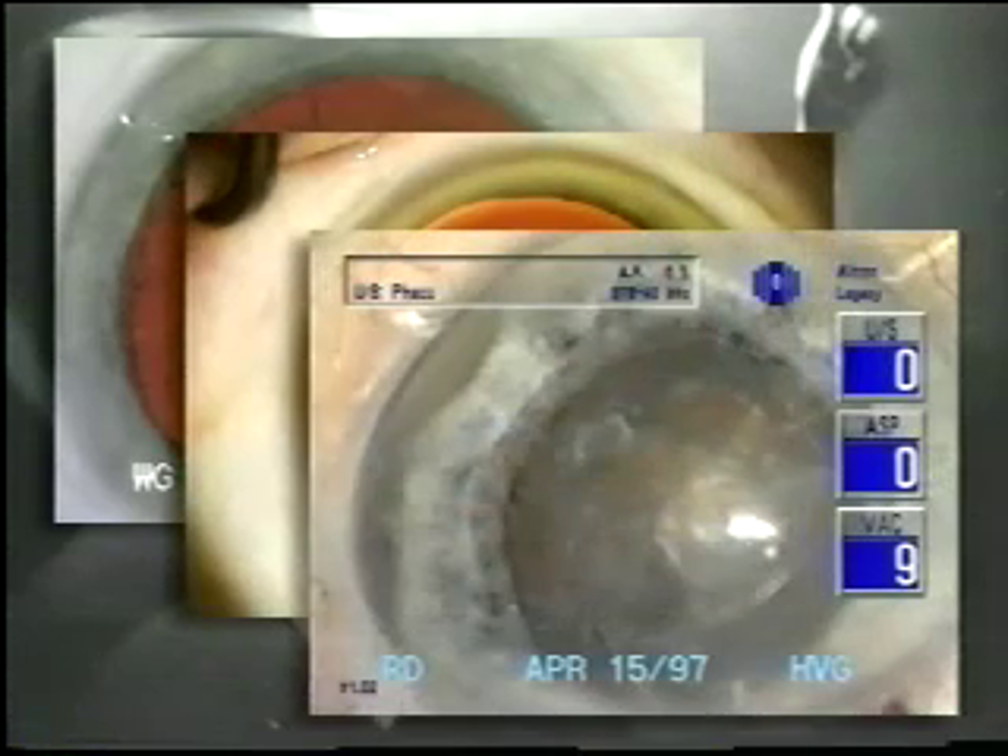Let's look at three situations: zonular dehiscence, a subluxated lens, and a traumatic cataract.